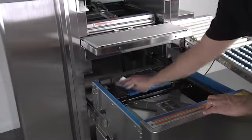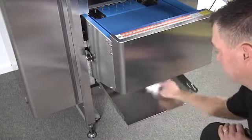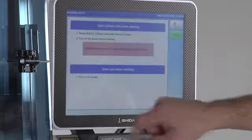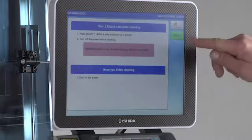Daily maintenance is vital to ensure smooth operation and prolonged machine use. The WM-AI should be cleaned every day. To initiate cleaning mode, press the cleaning button on the touchscreen, then press the start button.